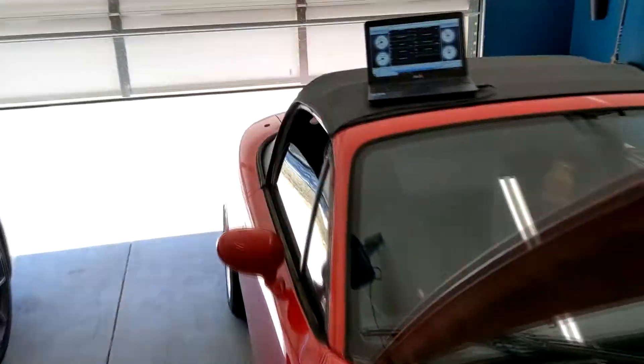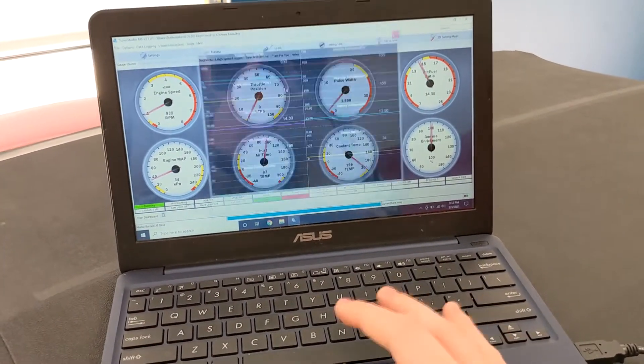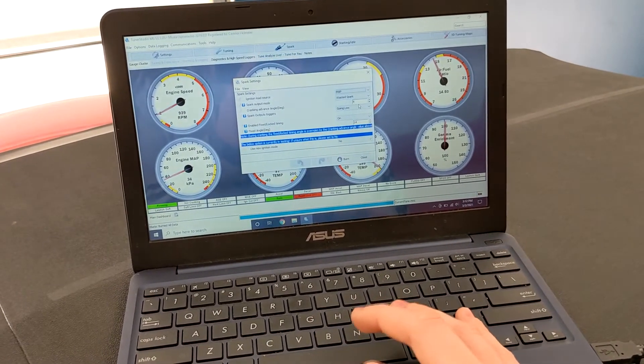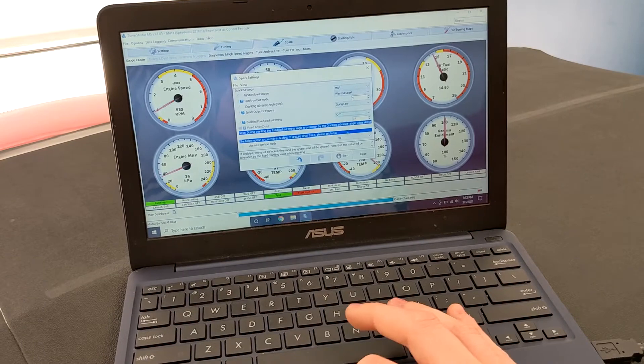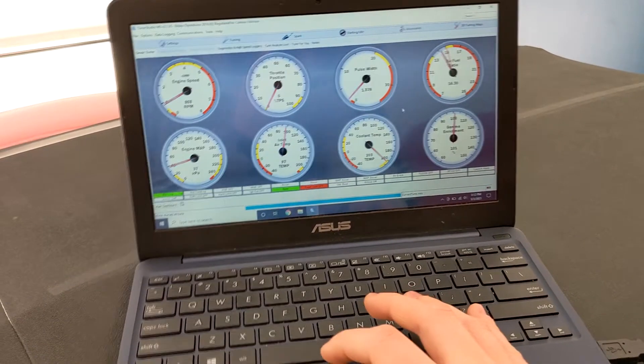Once you've got that locked out, come back over here — you can close out your real-time display, go back into Spark > Spark Settings, and turn the fixed angle back to off. The fans just kicked on, that's why the car is doing funny stuff.